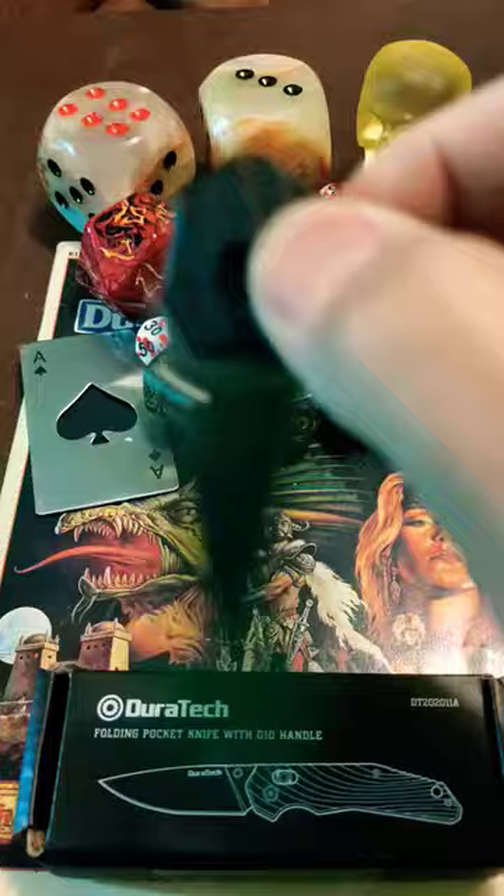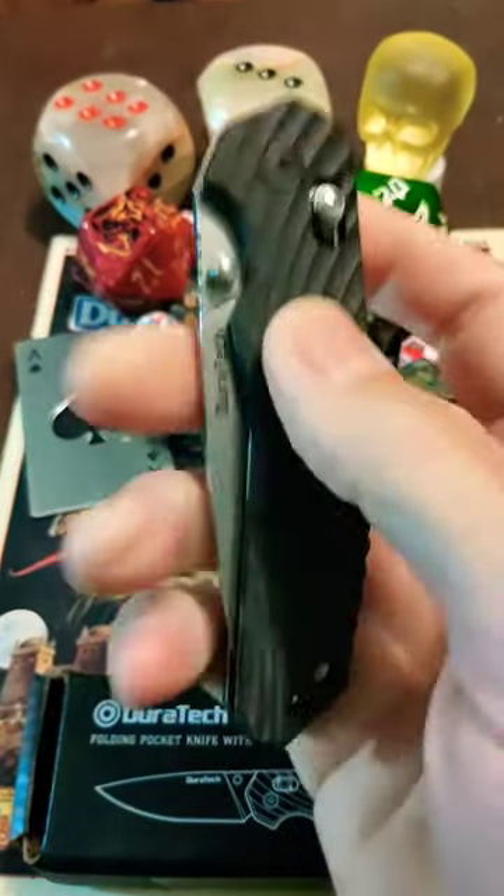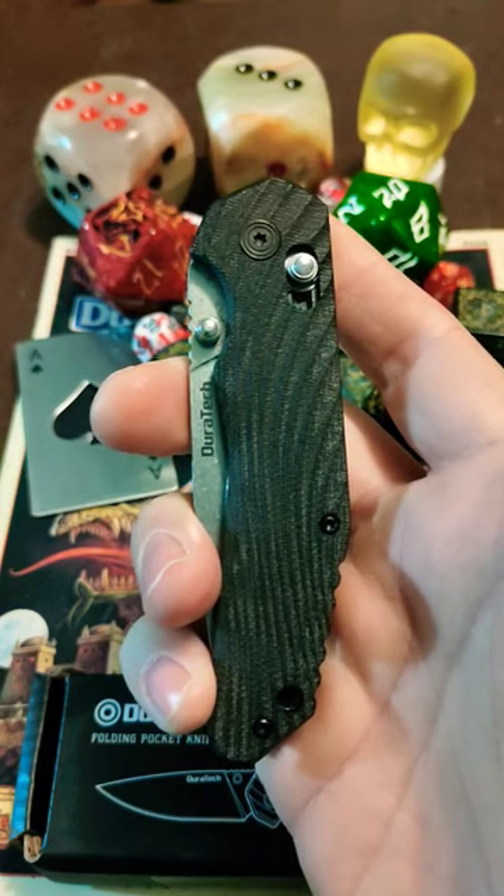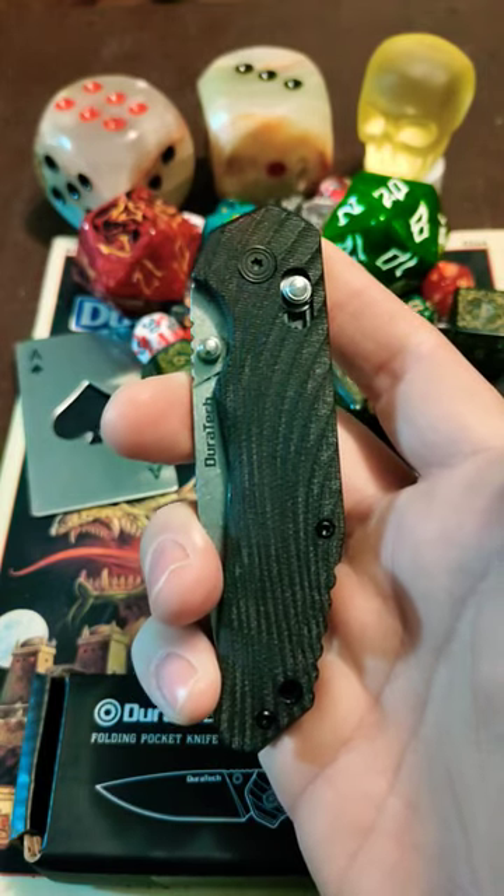And of course, the Axis Lock — buttery smooth. This thing is absolutely fantastic for $15 and some change. I can't argue with this at all.